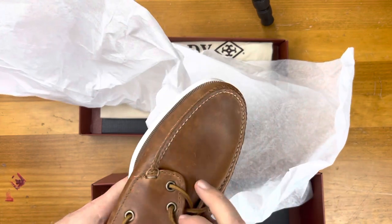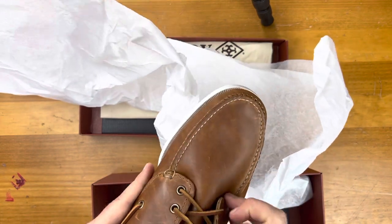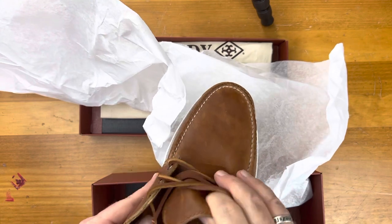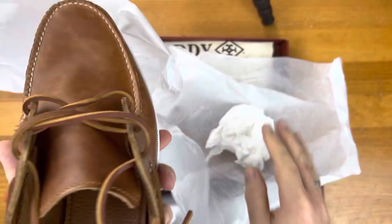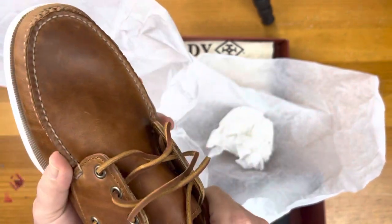This was actually a recommendation from a bespoke shoemaker I know, who said if you want to get boat shoes, try these. So I picked these up.